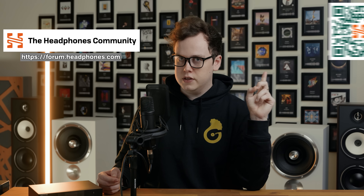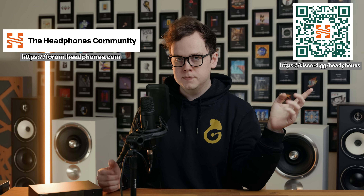The Topping Centaurus is unfortunately a miss for me. I hope you enjoyed the video — if you've got any questions about the Centaurus, the Cyan 2, any other DACs, music, measurements, or gear, head over to the Headphones.com forum, which recently had a nice revamp, or come say hi on the Headphones.com Discord server. Until next time, thanks for watching.